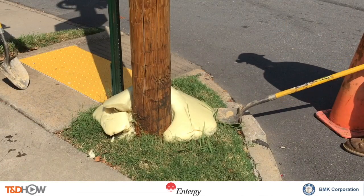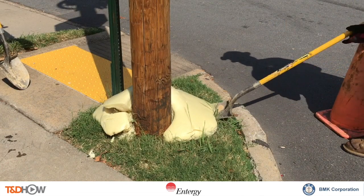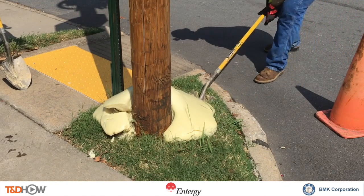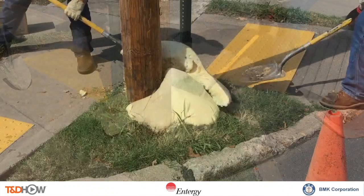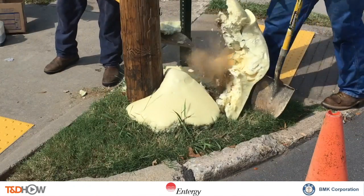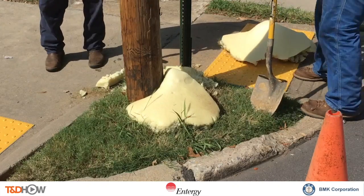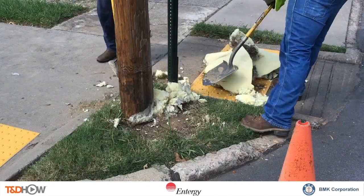After about 15 minutes of drying time, the line workers use their shovels to break away the excess foam above ground. It breaks away in nice large, portable, lightweight pieces that can be discarded. Then they clean up around the base of the pole.